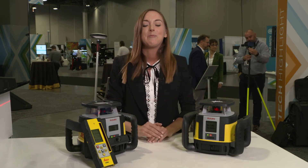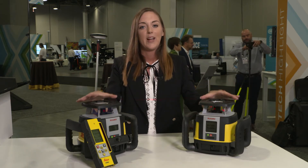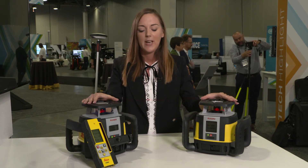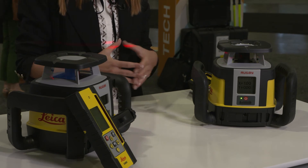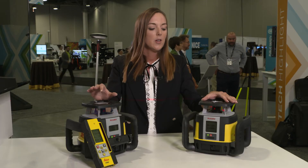Now let me talk about flexibility, the third most important customer need. Today in the market there are plenty of laser models from different brands, and even in Leica's own portfolio we had at some point probably 16 different lasers. Customers had to decide which model was right for their application, which was not always easy. We tried to solve that by building this upgradeable laser platform.